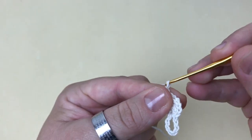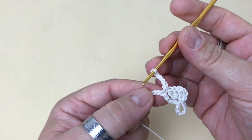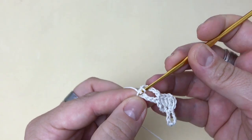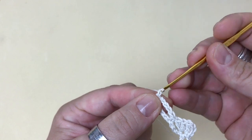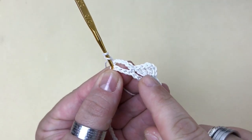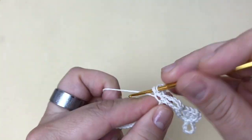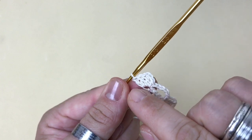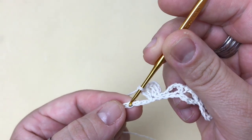Faço cinco correntes — uma, duas, três, quatro e cinco. Pulo três pontos novamente — um, dois e três — e no próximo ponto faço um ponto baixo. Subo três correntes e, aqui no mesmo lugar que eu fiz o ponto baixo, faço mais três pontos altos, repetindo o motivo de quatro pontos. Pulo três pontos na base e faço um ponto baixo no próximo.